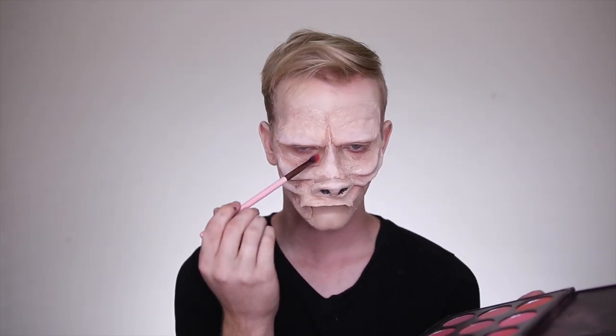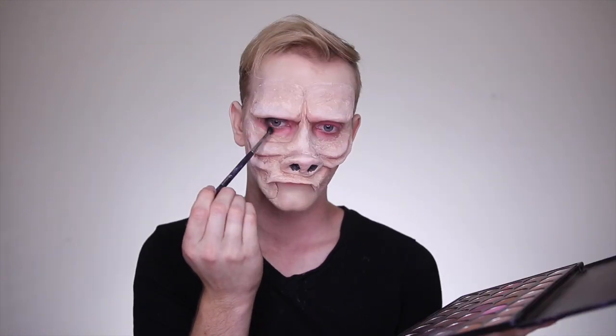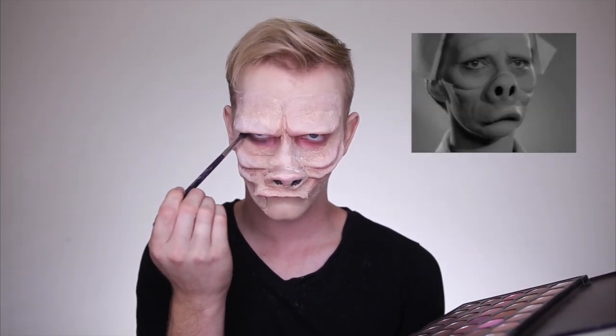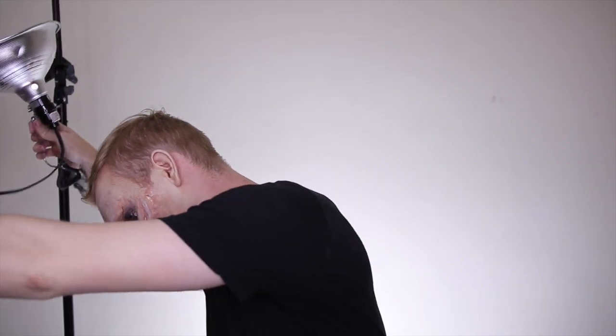A cool thing about this look is that the eyes are very dark. It's a black and white show, so who knows what the actual colors are, but I'm going in with red as a transition color and then using black to really sink in those eyes. A lot of the characters differ on how dark their eyes are, so this is just up to you — however dark you want to make them with black eyeshadow.